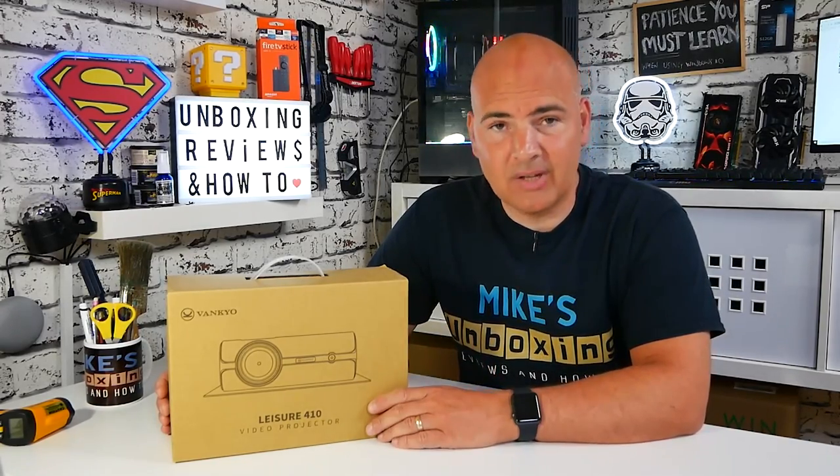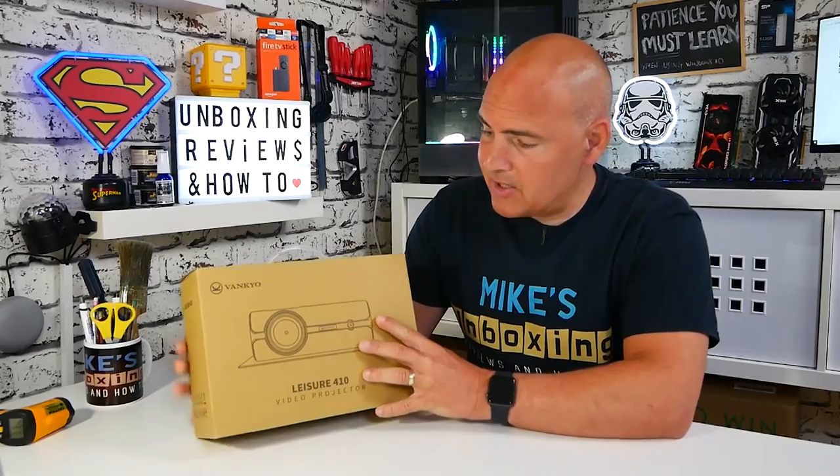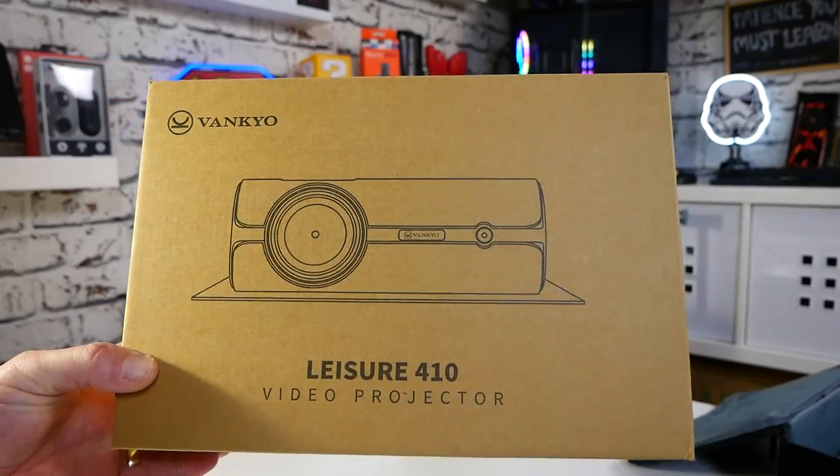It comes with a load of accessories which we'll be taking a look at in a minute. I think this is actually a real winner. The price point is pretty much spot on for those wanting to dip their toes into the world of home theater without spending an absolute ton of money. So is a home projector for you? Well let's find out. First of all, let's look at the packaging. The packaging is pretty simple.